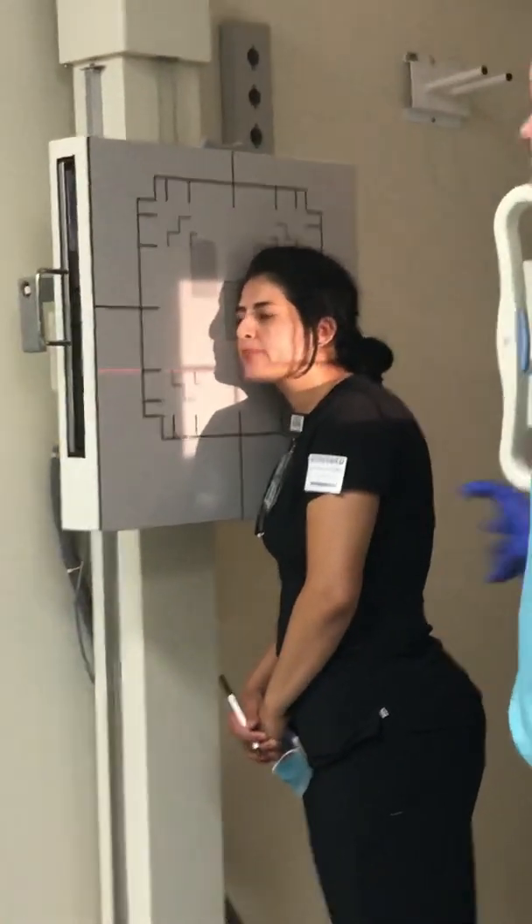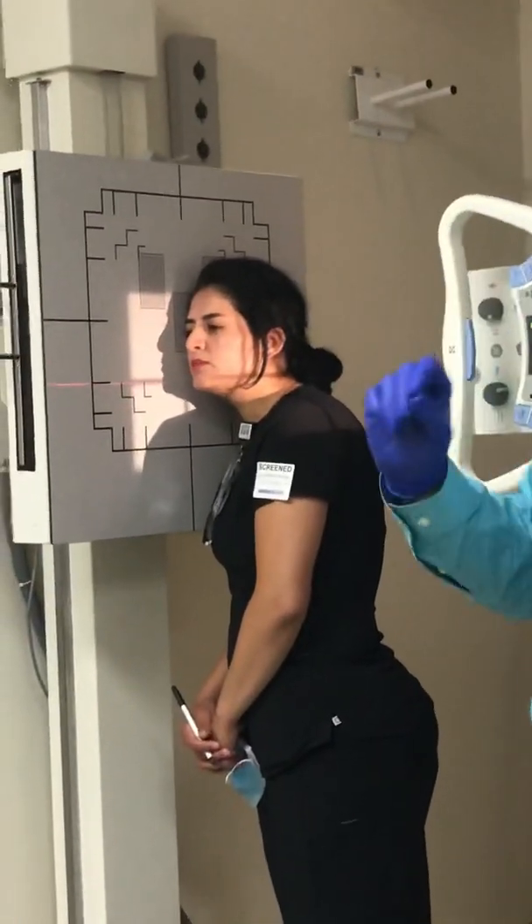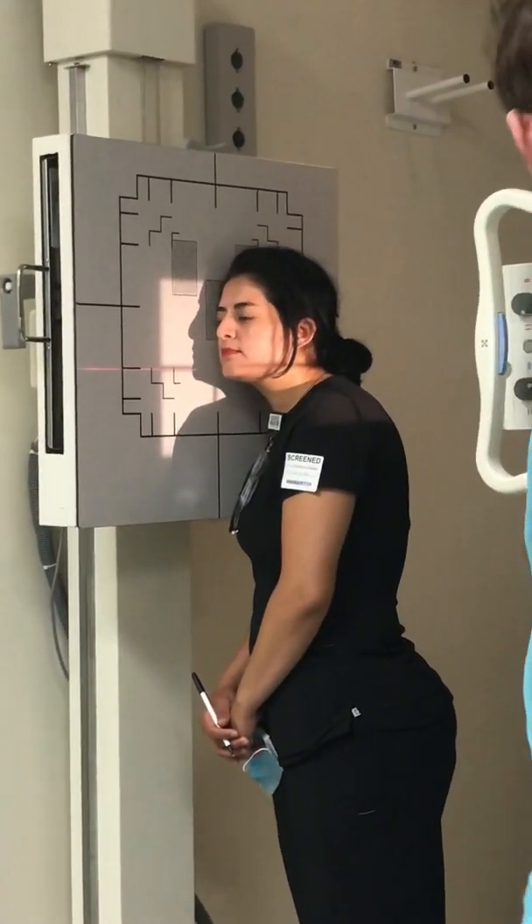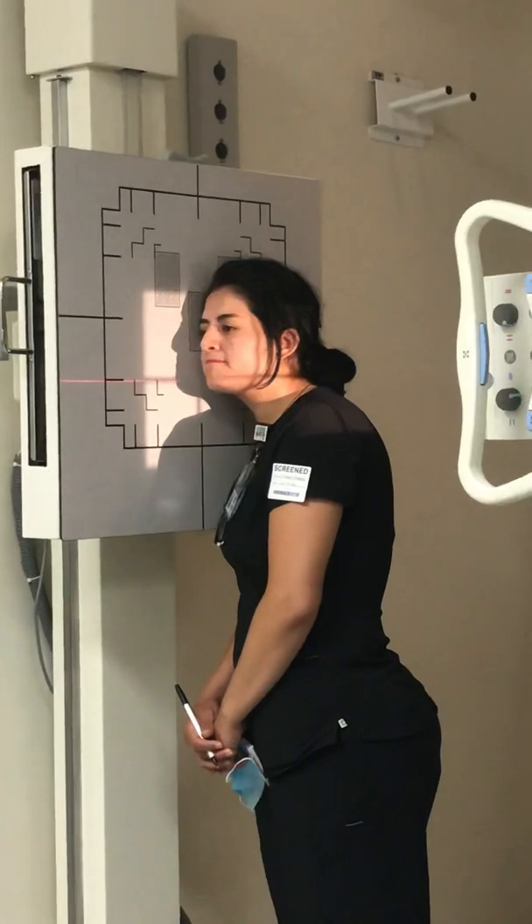I'm going to put my centering approximately at the gonion, but I'm going to adjust this as I fix the head and rotate her head. Since I'm not putting an angle on my tube, how can I achieve an oblique mandible?